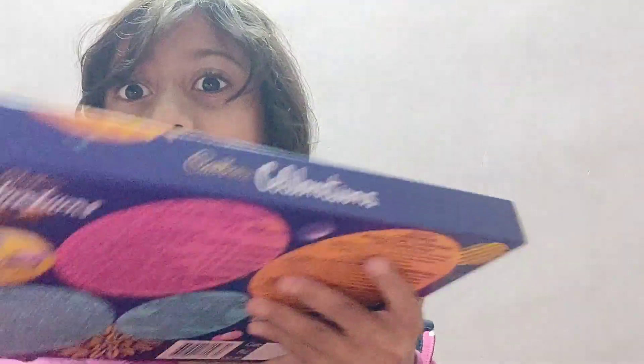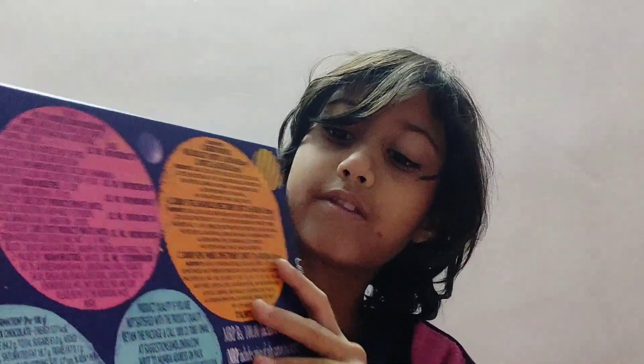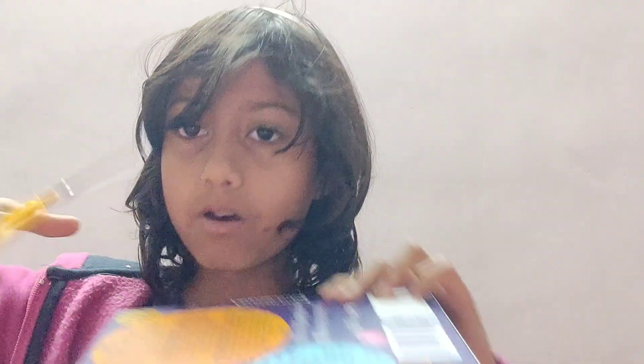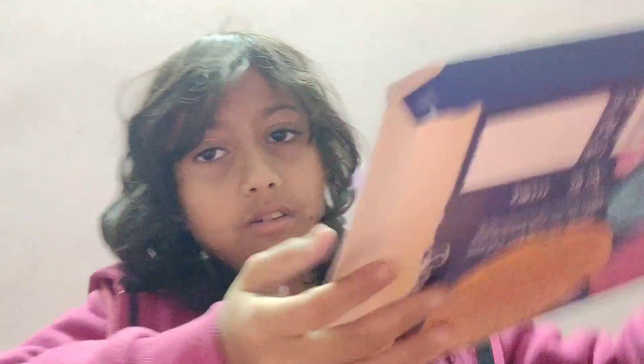I don't know how many chocolates are in this celebration packet, so let's open it. Which side should I open? Oh, I got the side — wait, I'll come back after opening it. It's getting really hard to open this one. Okay, I got it!